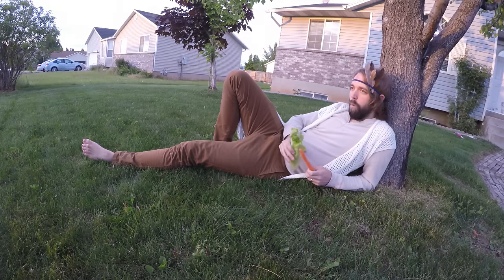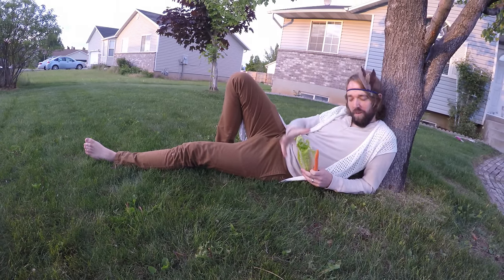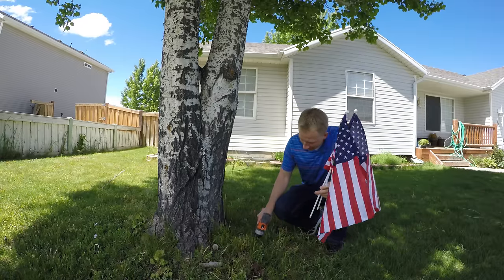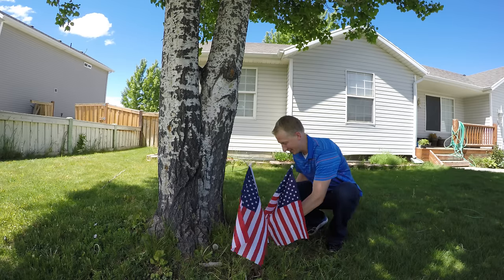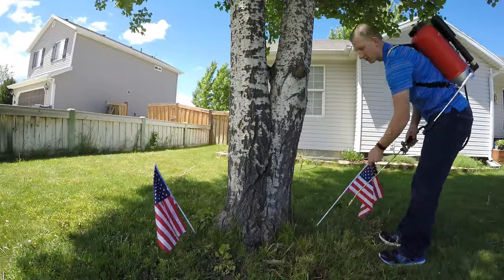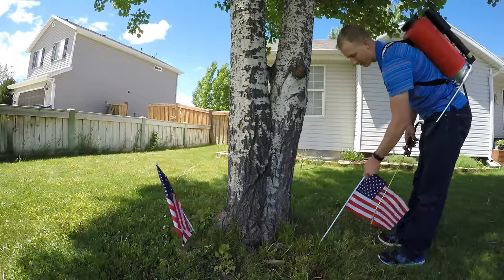Number 2: Patriotic Assassination. Make it look like you're drilling holes in the ground when you're really drilling holes in the roots. Put flags in the holes. I'm sure your naturalist neighbor loves his country, just not more than trees. Later, make it look like you're killing the weeds with Roundup when you're really filling the holes with it.